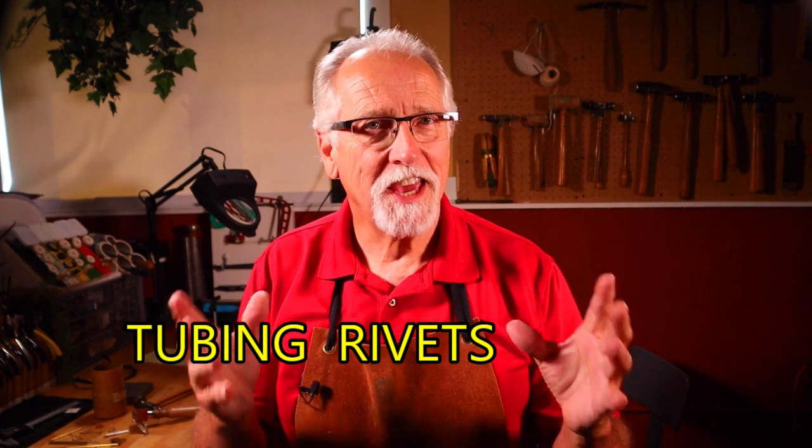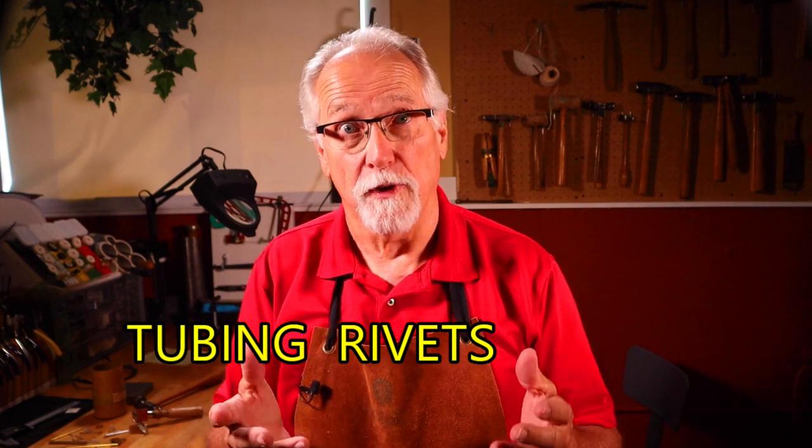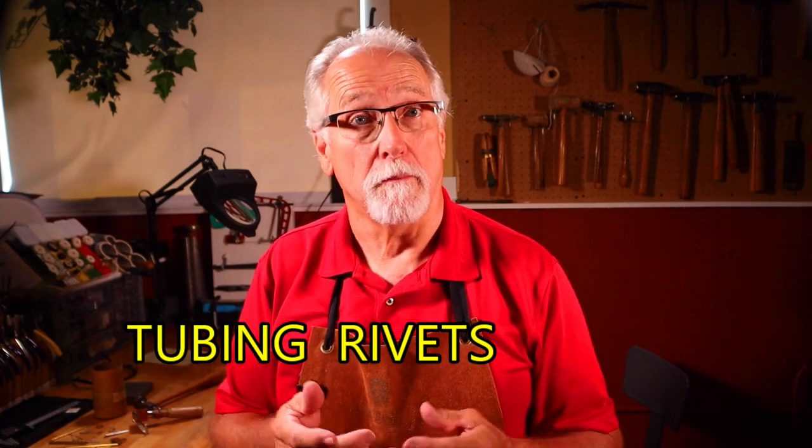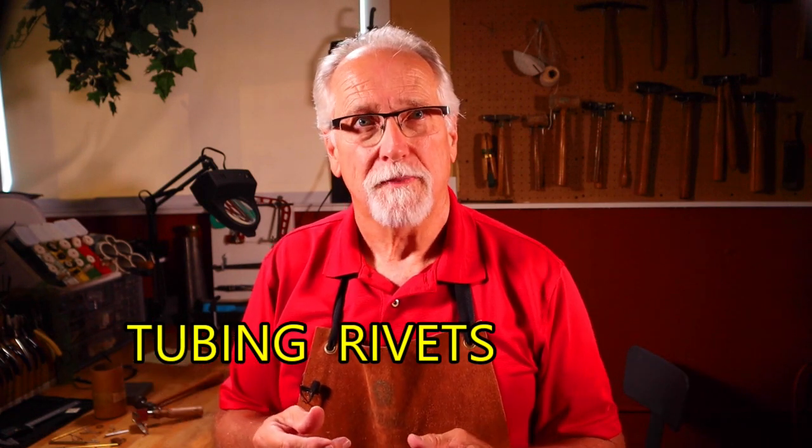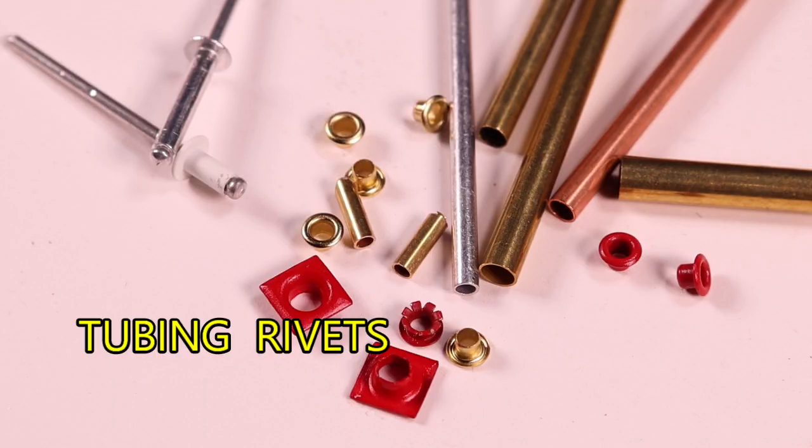The second rivet type is tubing. Again, these can be pre-made rivets or they can be custom made out of different sizes of tubing and different materials. Here are some examples of tubing rivets. I've included a couple of pop rivets in these examples, but we will not be discussing pop rivets in this video.